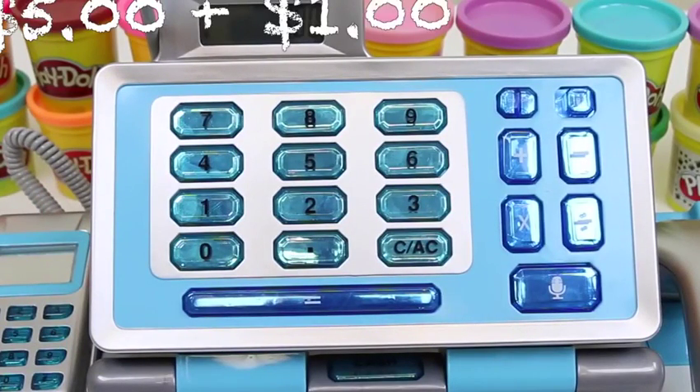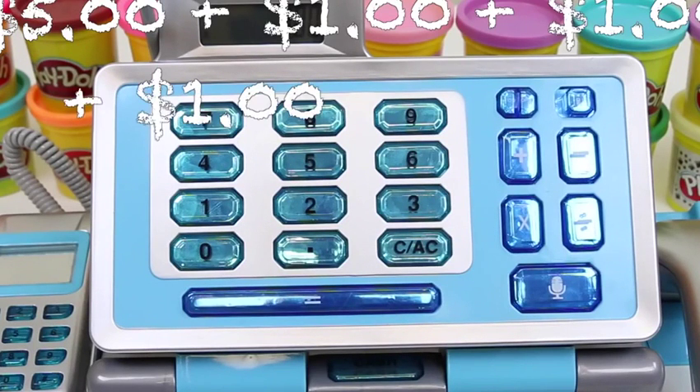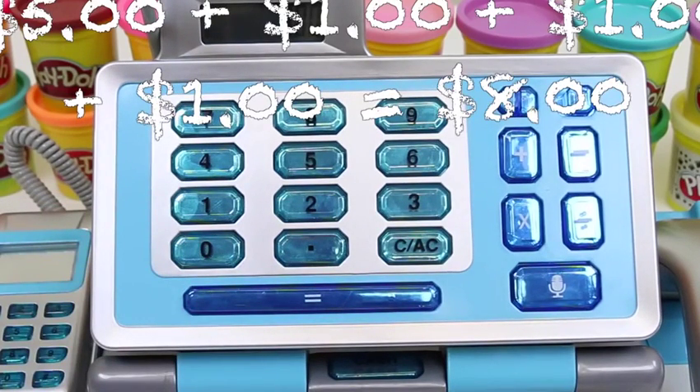Let's review what we scanned! 5 dollars, plus 1 dollar, plus 1 dollar, plus 1 dollar, plus another dollar, equals... Do you guys know the answer? 8 dollar! If you said 8, you're correct!